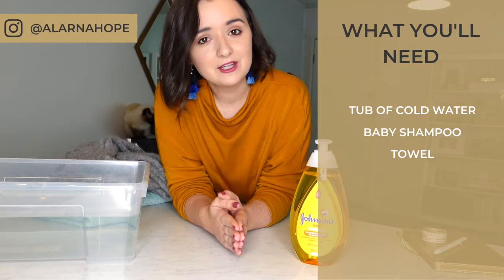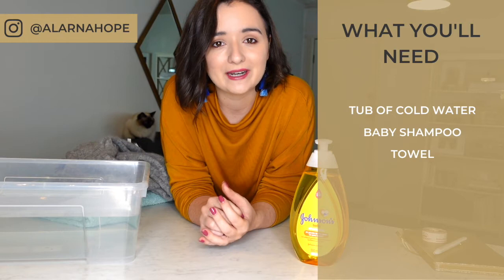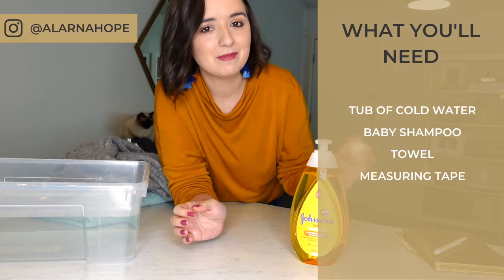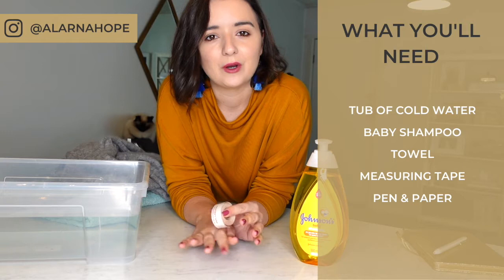The other thing you're going to need is a bath towel, which you'll use to lay your garment on when it's finished being cleaned. And then optionally, if you want to be absolutely precise, a tape measure and pen and paper so you can take some loose measurements of your garment and make sure that when you wash it you can stretch it back out to the same size it originally was.